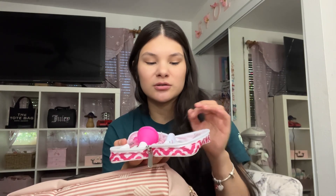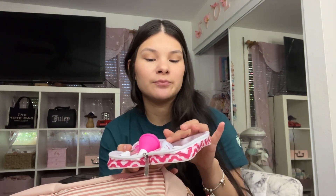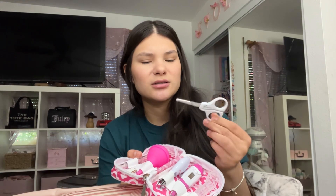The first thing I'm going to pull out is this little travel case. Inside this case I have a little bit of the essentials — some stuff to dispense medicine, a thermometer, nail clippers, a booger aspirator, nail filers, and these little scissors. I'm not sure honestly what those are for, but just in case.